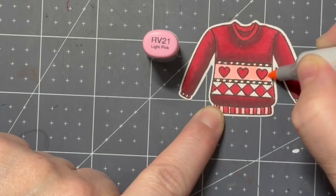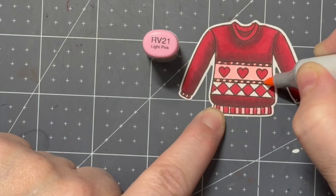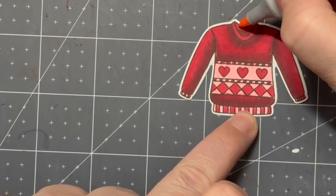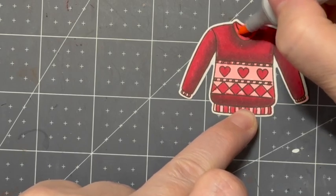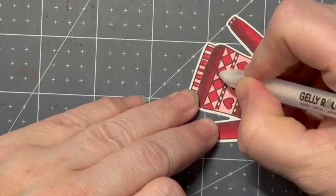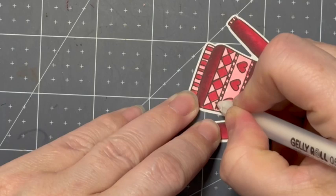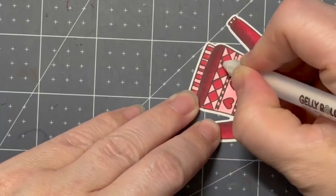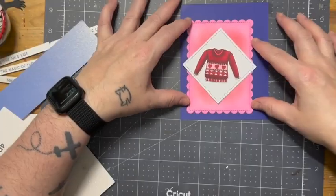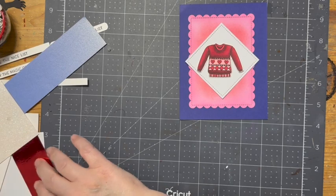So now I'm just going in with a little bit of pink here and lightening everything up. One thing I've found about the Recollections brand 110 pound paper is that I have to be careful with how many layers of Copic coloring I use, because they tend to bleed quite a bit — especially when dealing with small spots. I end up having to go over them with a white jelly roll pen.